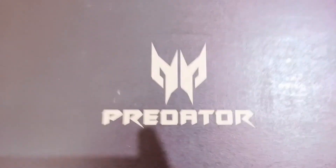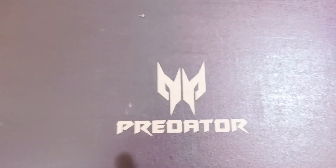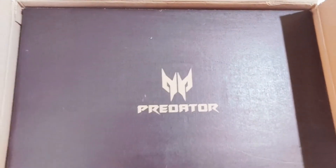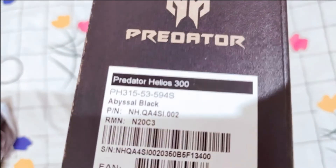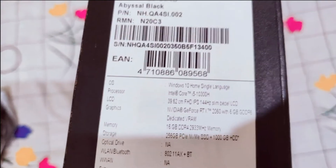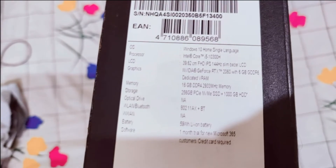The laptop I ordered is an Acer Predator Helios 300. This is the laptop box that I'll be opening now. As you can see, it says Acer Predator Helios 300. Here are some of the specs on the box, but I'm way too excited to read them right now.